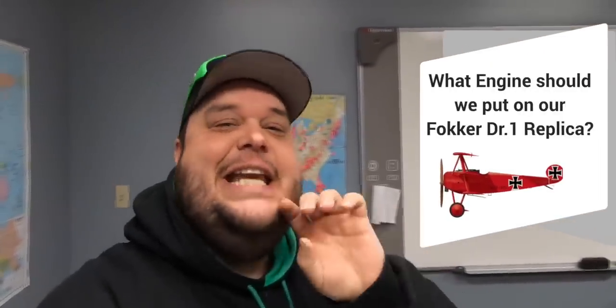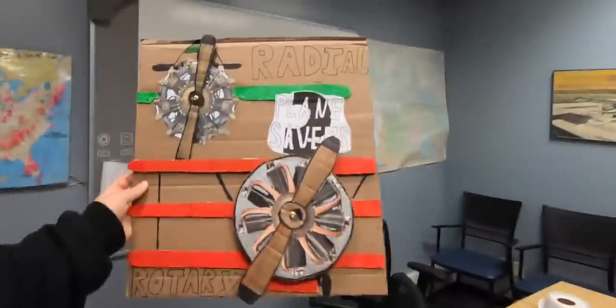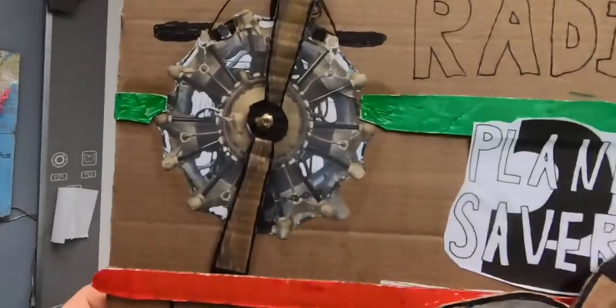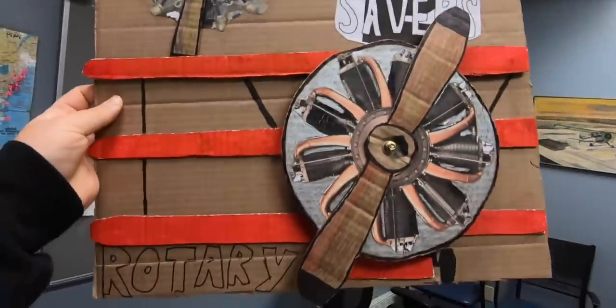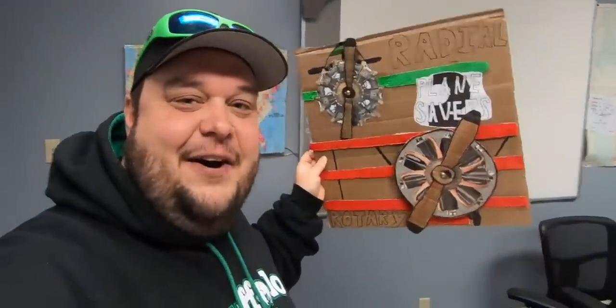Today's episode is radial engines versus rotary engines, and this is quite the complex issue. There are lots of amazing YouTube videos out there that go into the nitty-gritty, but this is Planesavers and we keep things light and fun. We have a radial engine versus a rotary engine, and let's learn the differences.